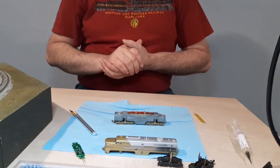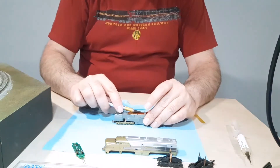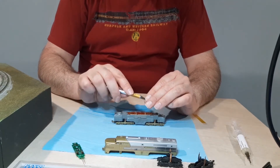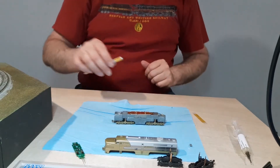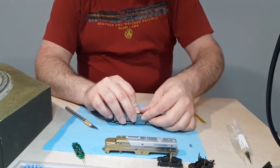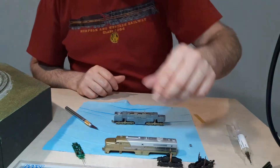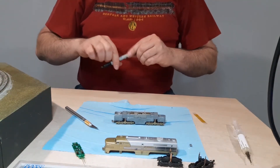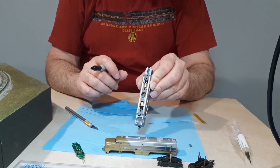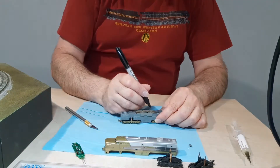Welcome back. Let's go ahead and start putting the DCC decoder in. First thing we want to do is pop this little gray tab off right here — it holds the motor contacts down and puts the circuit board on. We'll just take that off and set it aside. Flip these up and out of the way, slide this board forward a bit, and lift up — taking off the board and ready for the next step. Now, we mark the contact strips where the motor contacts rise up next to them so we know where we need to put our insulating tape.